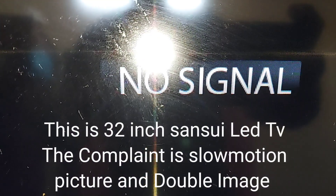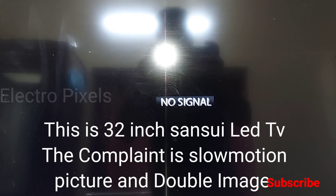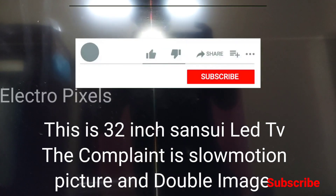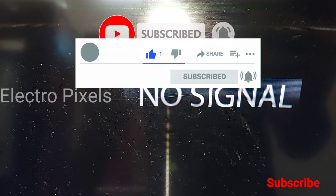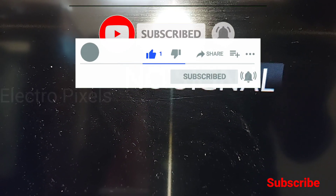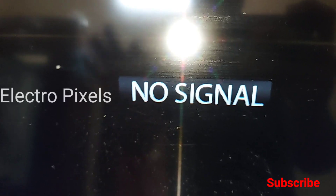Hello friends, this is a 32 inch Sansui LED TV. The complaint is double image — you can see the double image on the screen. Picture freezing and double image is the complaint. Here you can see the picture freezes and double image on the screen.